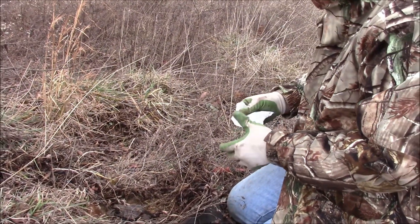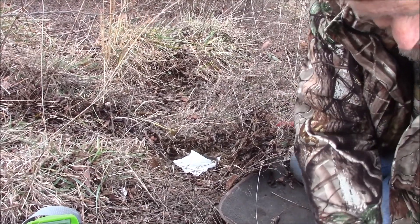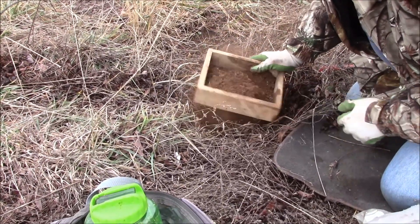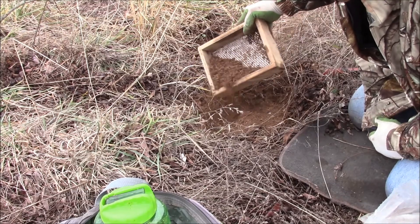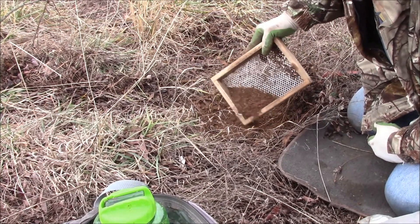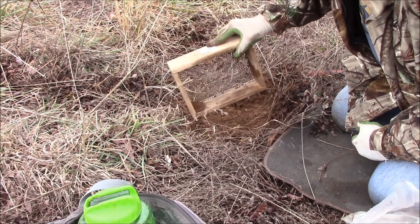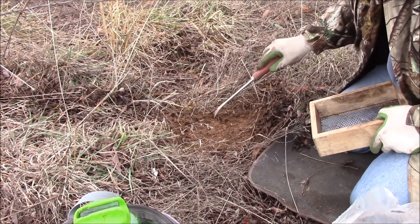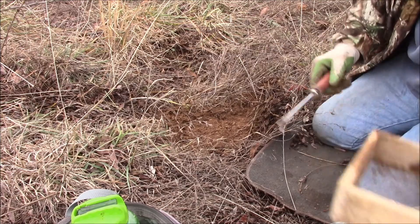I've got my wax paper — wax paper keeps the dirt from going under the pan and keeping your trap from firing. Repeat moss is the best thing ever made to trap with: doesn't absorb water, won't freeze. Just sift a little on. Take my little nose picker and kind of even things out a little bit. This is a fast set to make and a very effective set to make.